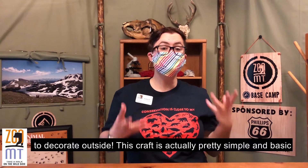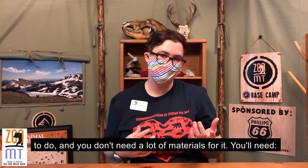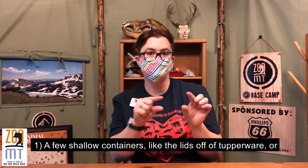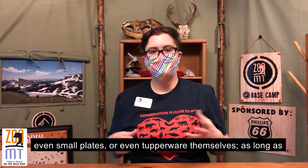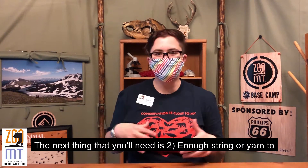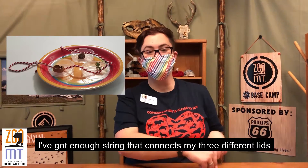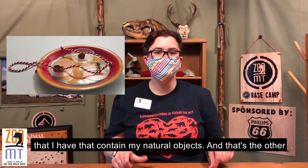This craft is actually pretty simple and basic to do and you don't need a lot of materials for it. You need a few shallow containers like the lids off of some Tupperware, or even small plates, or even Tupperware themselves. As long as the container is shallow, you should be able to make it work. The next thing you'll need is enough string or yarn to connect your containers together. In this picture, you can see I've got enough string that connects the three different lids that contain my natural objects.